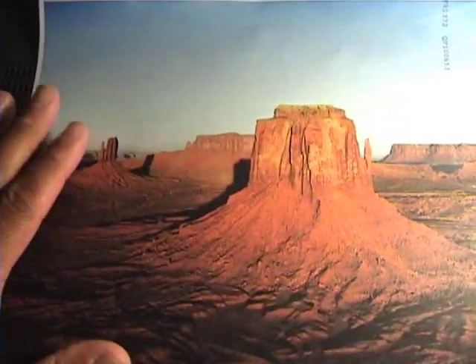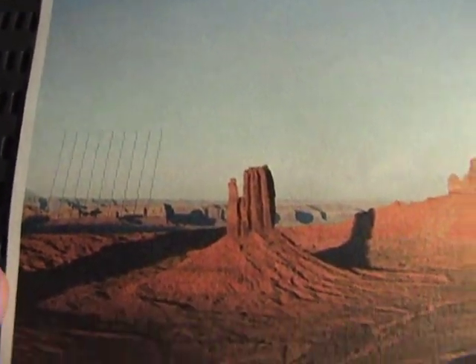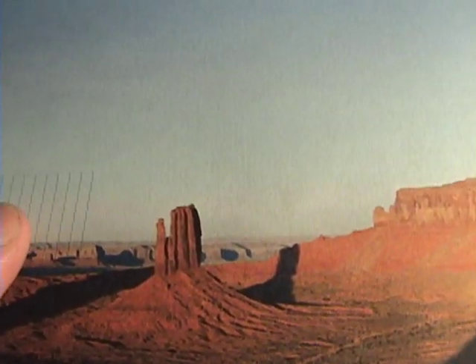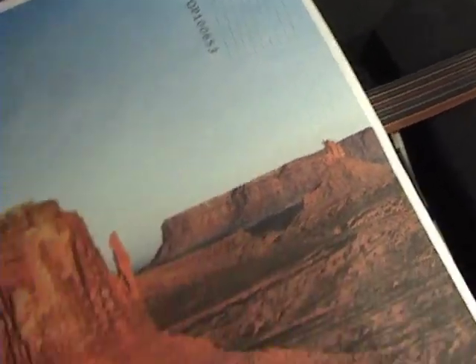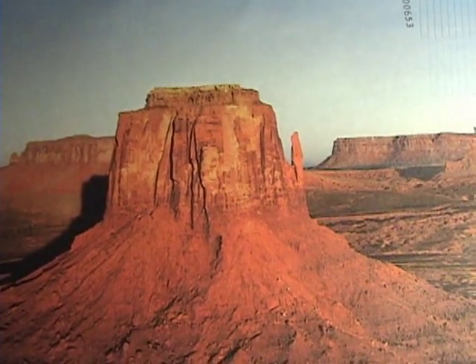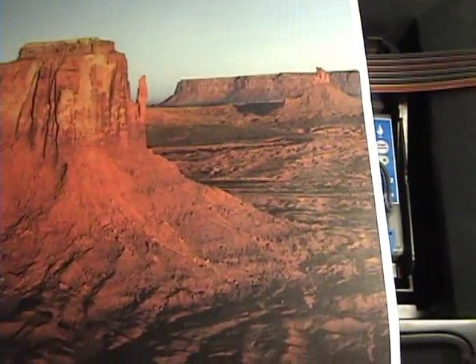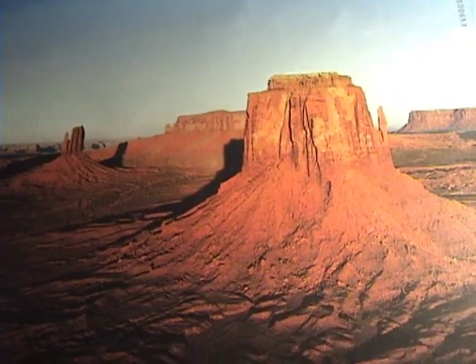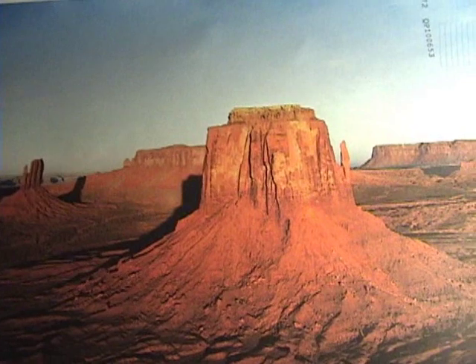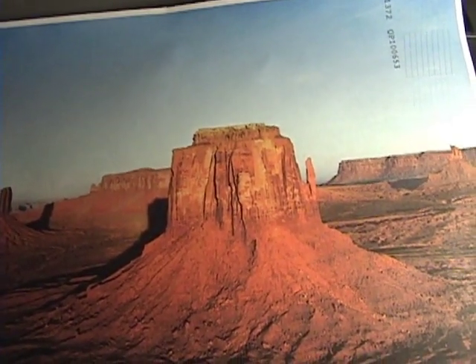This is one of the photographs I printed on plain office paper. You can see I did the nozzle check here, and I just go ahead and print on that same piece of paper to see how it looks — and it looks like a photograph. So it's working just dandy. The thing I believe that fixed it is not squirting the fluid through the nozzle, but actually letting the nozzle sit on the paper towel that was soaked with the cleaning solution.